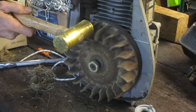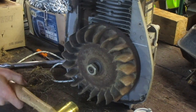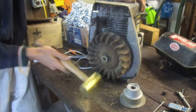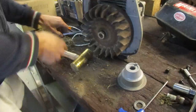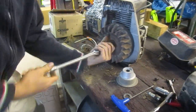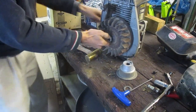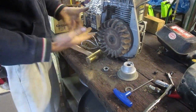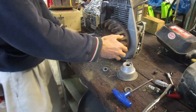I'm going to hit it once at 12 o'clock, once at 6 o'clock, and then smack the center of the crank — and usually it'll jump right off. Done. The first two hits sort of cock the flywheel slightly on that taper, and then when you strike the crank, it basically drives the crank out of the inside of the flywheel and the thing jumps right off.